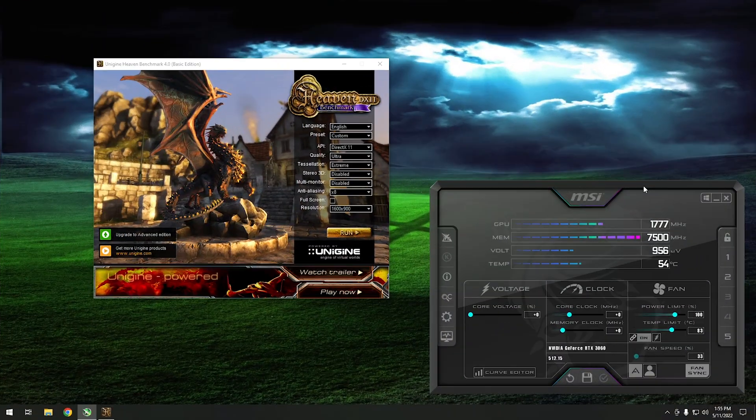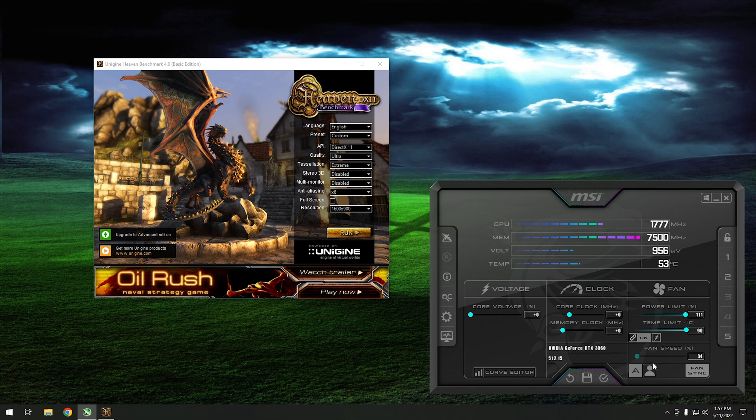Before we start overclocking, we want to increase the power and temperature limits. We need more overhead to overclock into — we're pushing the GPU beyond its original specs, so it's going to take more power and get hotter. We increase both limits all the way. It's also a good idea to increase the fan speed since the card will be running hotter and needs more cooling. Once you hit apply, you'll hear the fans ramp up — they're loud, trust me.